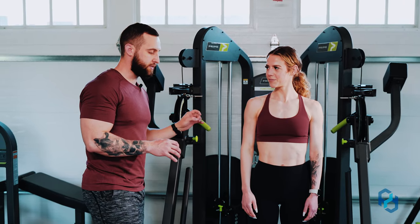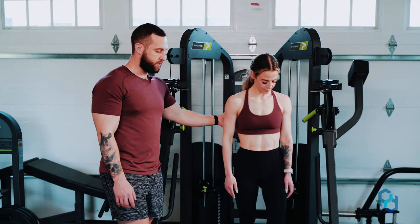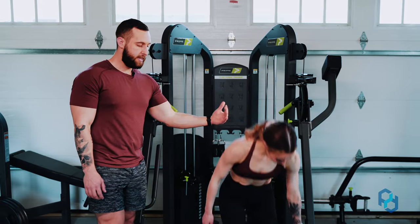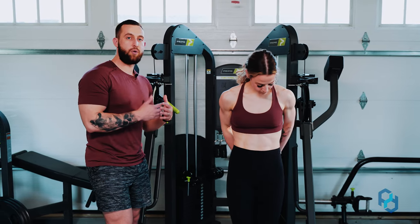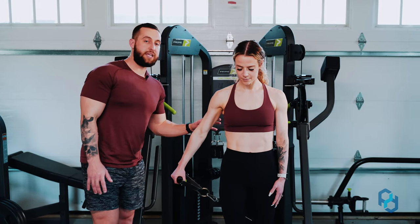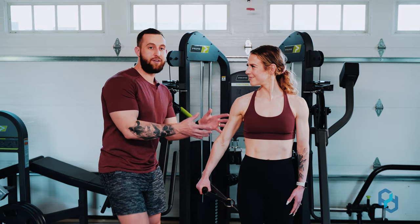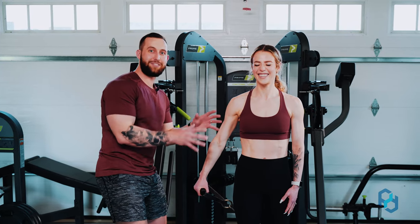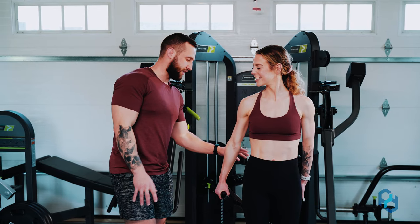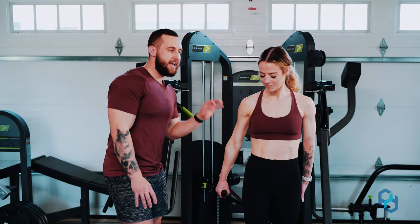Now we're going to get started with the cable. Sue is going to step in front of the cable, utilizing her right arm, and take just a half step to the right — whichever arm you're performing the exercise with — and pull it behind her back. For individuals who have greater glute density, that cable may run into your glute, so just take a half step forward and you should be in a good position.